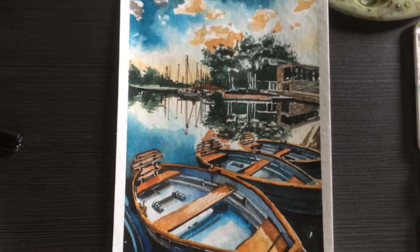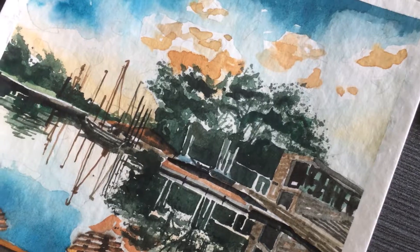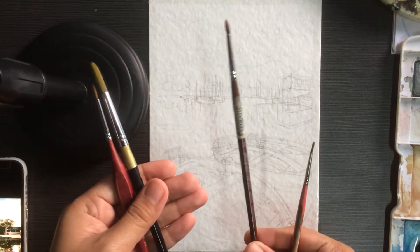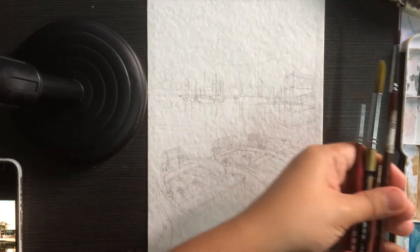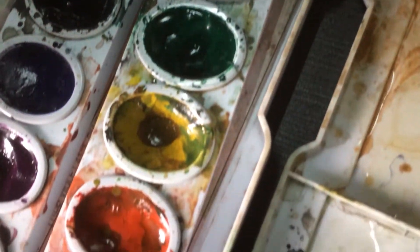Hi guys, welcome back to my YouTube channel. Right now we're going to do another set of watercolor painting, inspired by a boat and the lake. The reference is from Pexels. I use four brushes: a tiny one, round brush number three, round brush number nine, and a triple-zero. The color palette uses three major colors: blue, green, and brown.